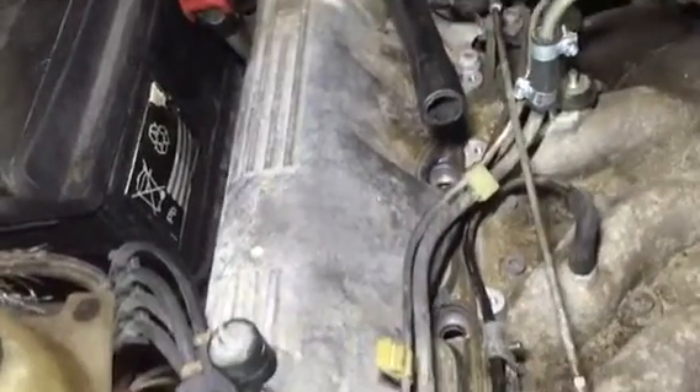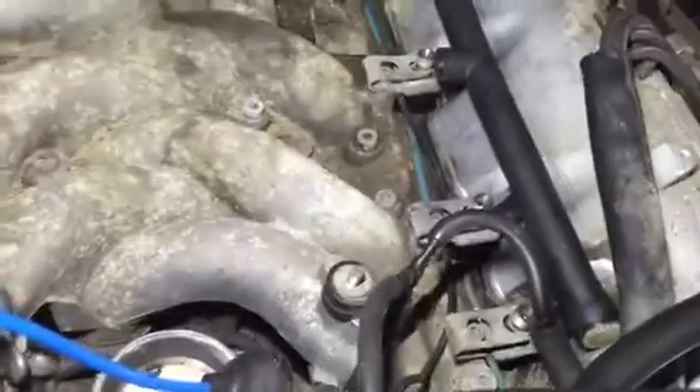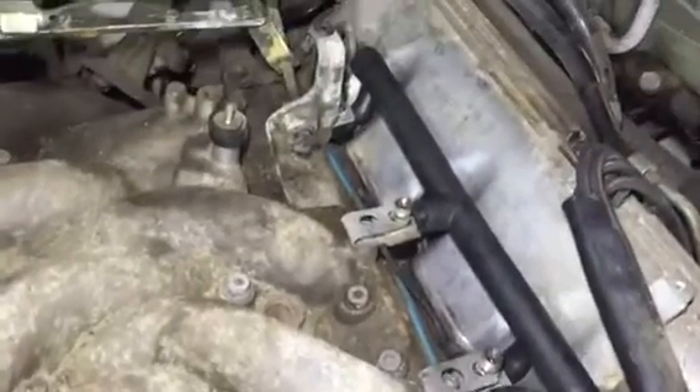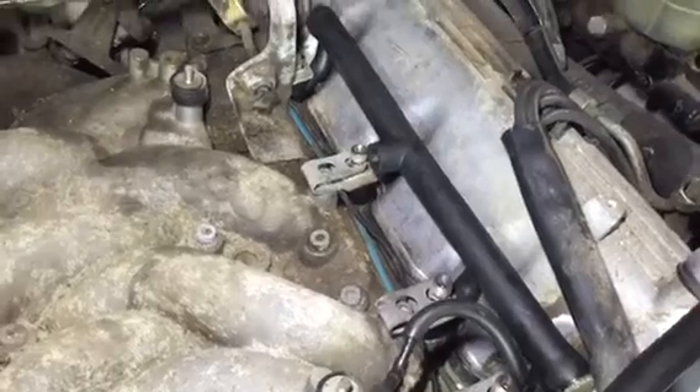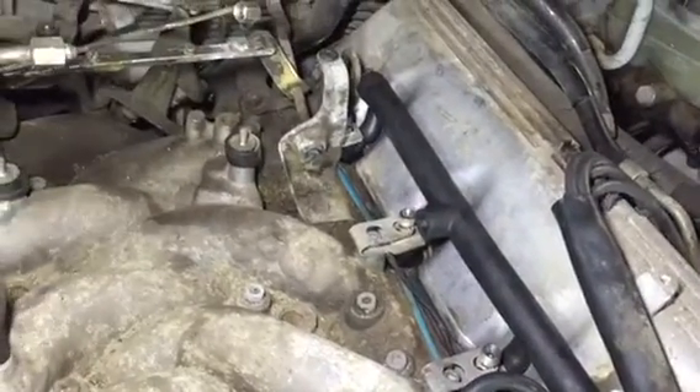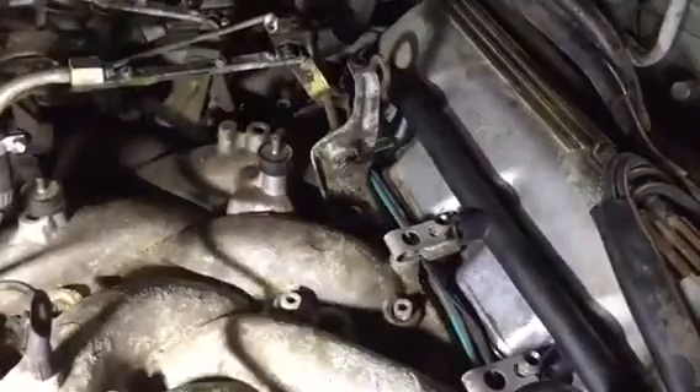This is how it looks when the injectors are not in place. I've prepared the other side, and this is how it's supposed to look with the new housing and new vacuum tube in place.